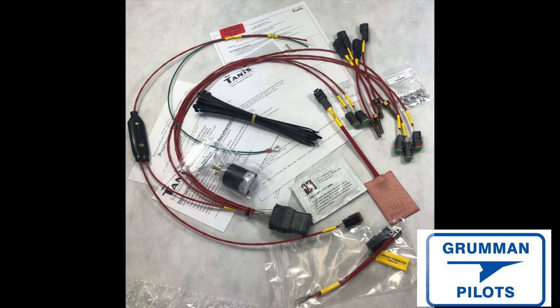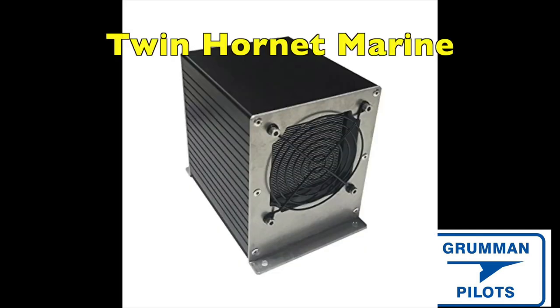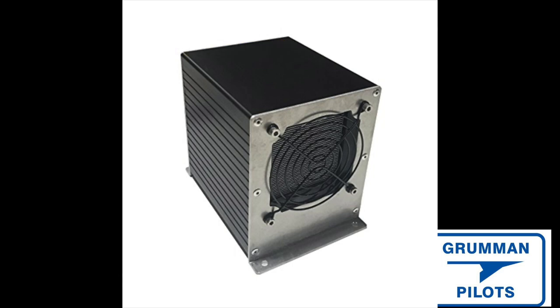In the 'other' category, folks got creative — using marine parts, bulb heaters from chick incubators, and ceramic heaters you can buy at Home Depot or Lowe's. It's just a way of warming up the engine compartment. Be sure to put a sleeping bag or blankets over it along with some cowling plugs to keep the heat in. Twin Hornet systems were also mentioned — that's a marine system for heating a boat engine compartment, basically a little ceramic heater.